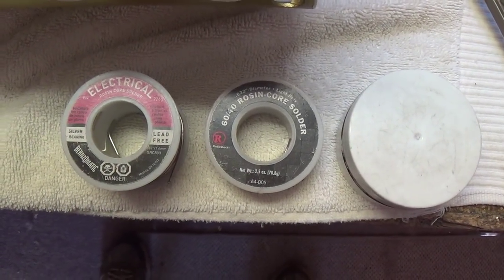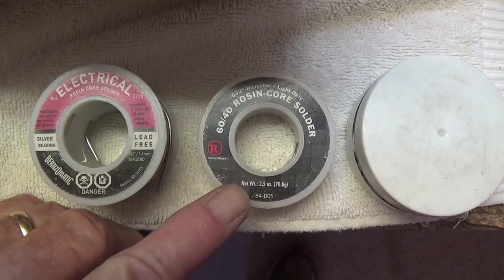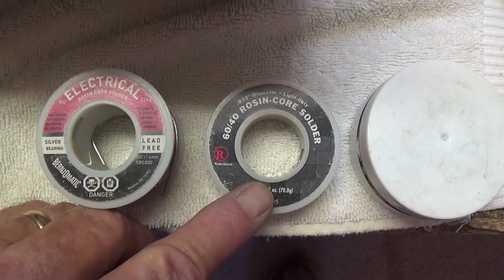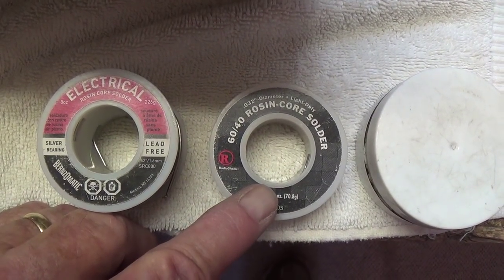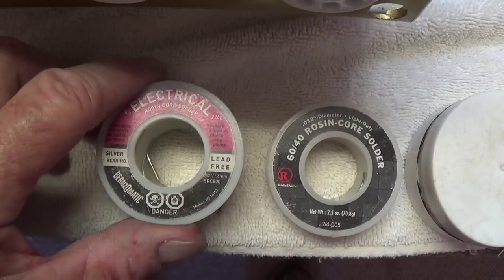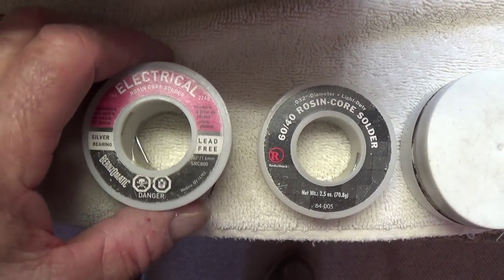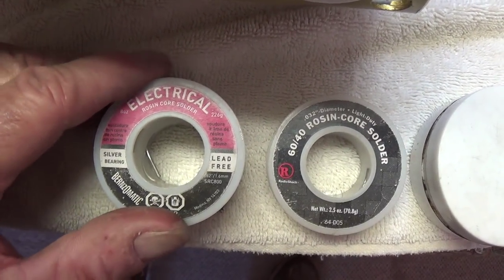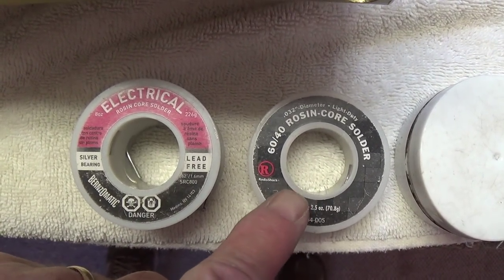Before we continue, let's have a brief discussion about different types of solder. First is the traditional lead 60-40 rosin core solder — this is what's been used forever. It melts at a fairly low temperature and flows very well, but it has lead in it, and that makes people nervous. So they created a lead-free type of solder which actually has silver in it. It's much more expensive, melts at a higher temperature, and doesn't flow as well. Because of the ease of using the lead-based solder, it's what I use exclusively.